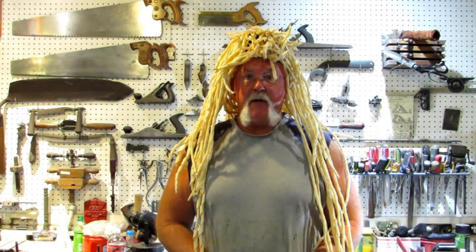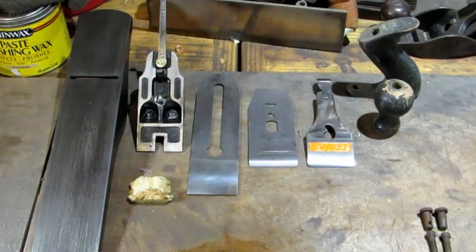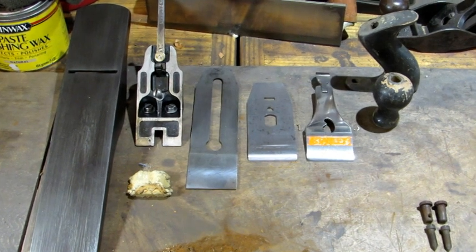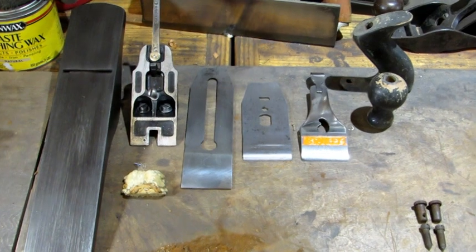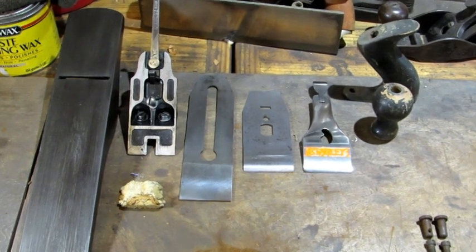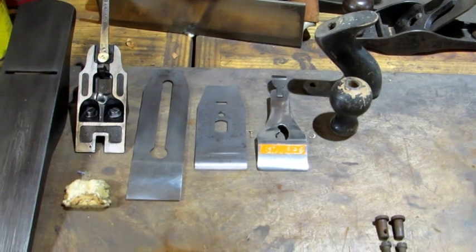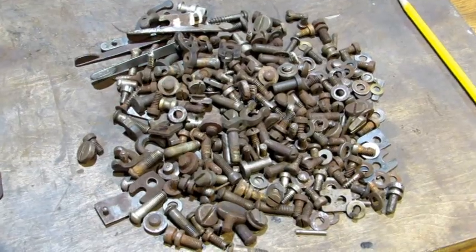Hello everybody. In this video I'm going to show you how to clean up all the small parts of a bench plane. This is the sixth video in a series where I'm showing the details on how to restore a bench plane. Left to right, this is an old Stanley number five that was a total rust bucket when I started. You've got the bottom, the frog, the iron, the iron cap, and the lever cap — that's not quite completed yet, but now we're on to the small parts.